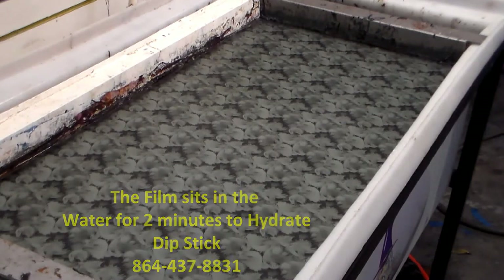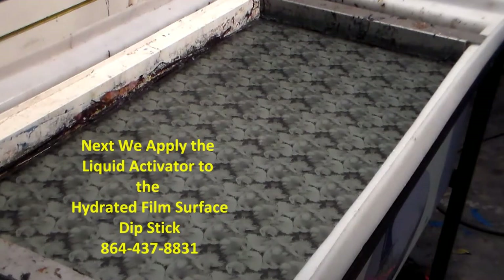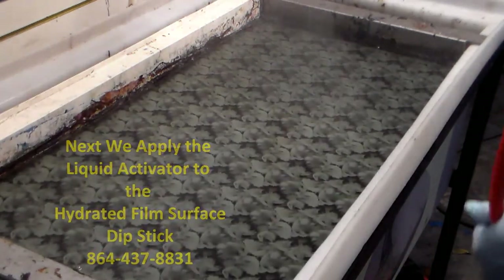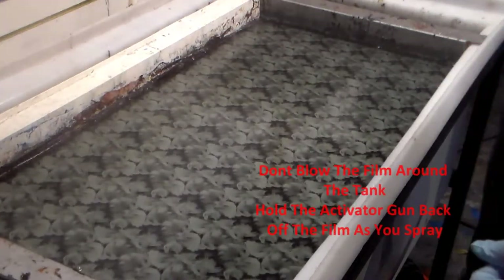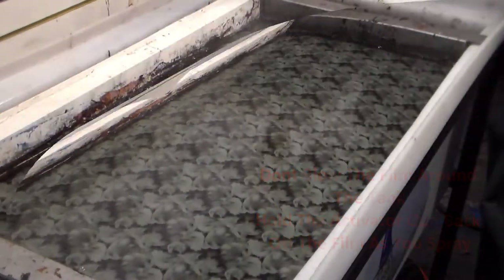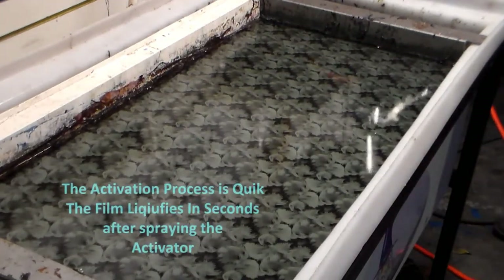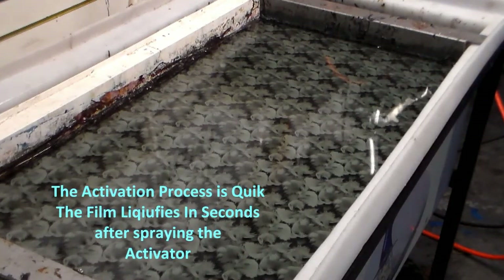Now what Danny's about ready to do is apply an activator on it. This is liquid activator, and it just takes seconds for the activation to happen. And now it's ready.